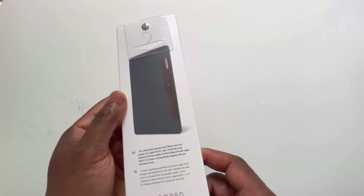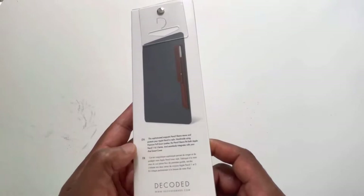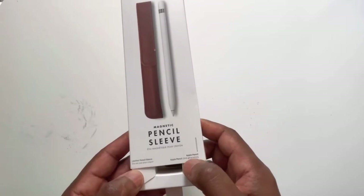The packaging says: 'Pencil Sleeve stores, protects your Apple Pencil in style. Handmade using premium full grain leather. The pencil sleeve fits both the Pencil 1 and 2, and seamlessly integrates with your iPad Smart Cover.' Good news — it's Apple Pencil Generation 2.